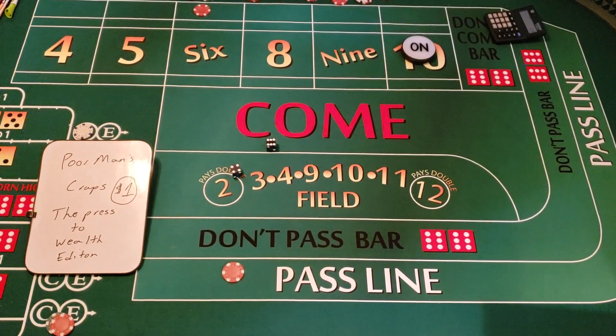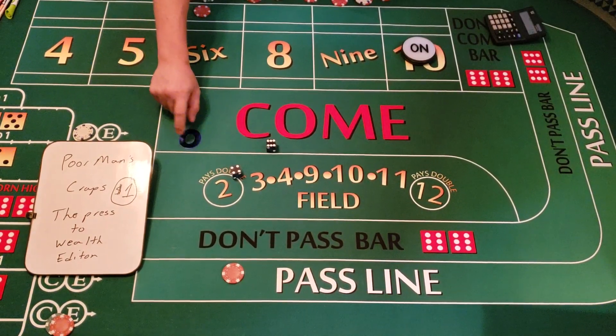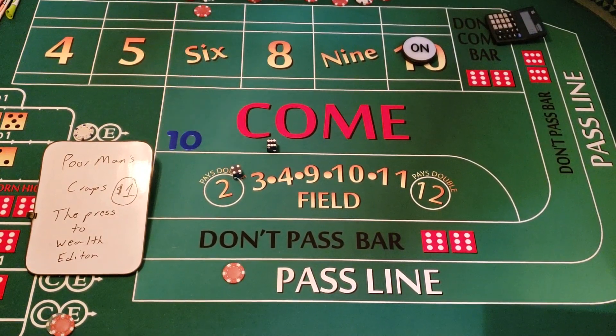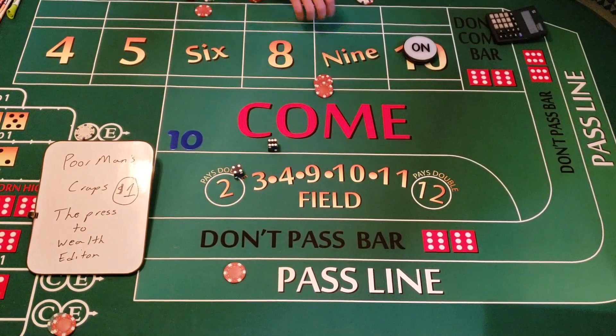We roll a six-four — that's a 10 — right off the bat we're hitting that 10. So let's go ahead and mark the 10. People said they like the numbers down here so they can see them better. We're at the six-four ten, so we're going to do $66 inside — that's $15 on the five, $15 on the nine, $18 on the six, and $18 on the eight.